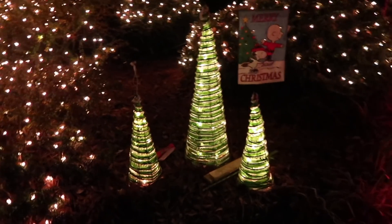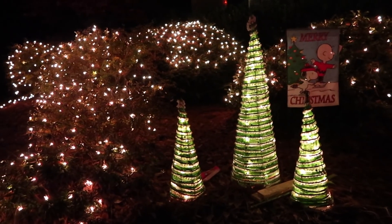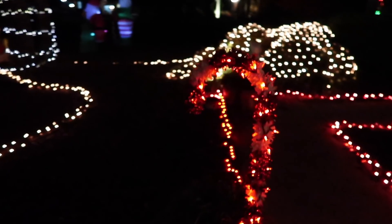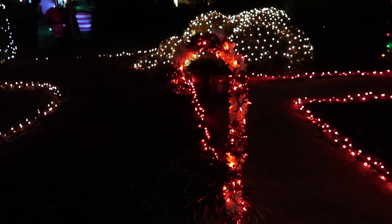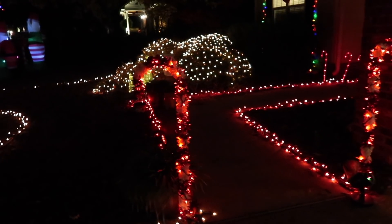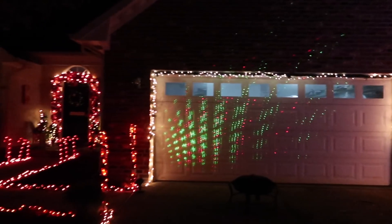Y'all, I want to thank you so much for watching. If you're looking for more holiday content, I have the perfect video for you, so make sure to click right up in the corner and don't go anywhere because I would love to have you stick around.